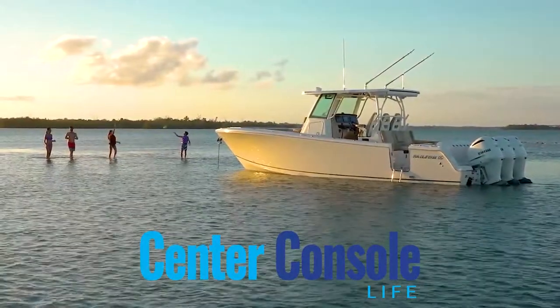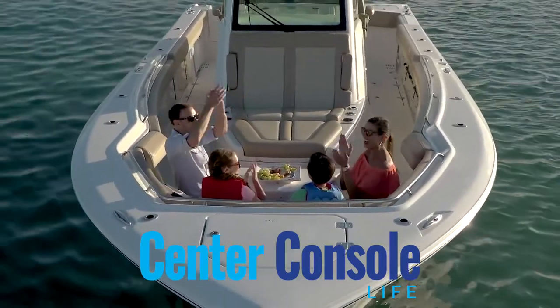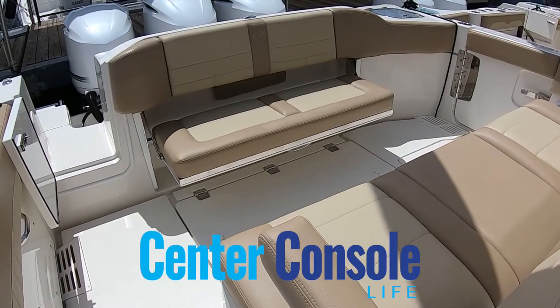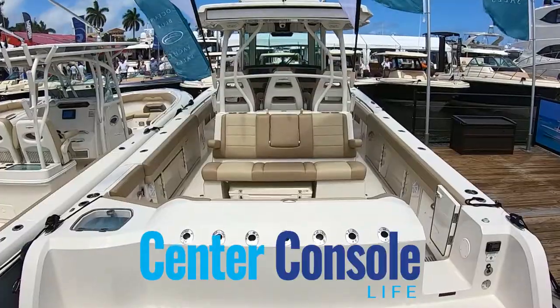We've got a lot of room for fishing right in the back of this boat. All of Sailfish's boats are designed to be family focused and fishing friendly, and this monster is the most fishing friendly we have. It's got a tremendous amount of room in the back, plenty of rod holders, and two bait wells. It's a monster machine for fishing.